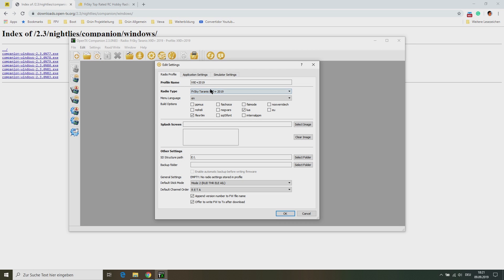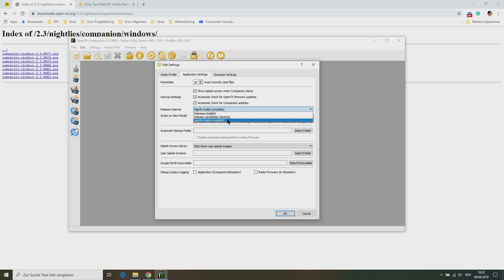Now we can find the Taranis X9D Plus 2019 and X9 Lite. Select the radio you want to flash. You also need to select the firmware options you want to install. I only need the Lua Scripts and the Flex R9M options. Keep in mind that you can't use the Flex and EU option at the same time. Then you need to select your SD structure path, and if you want you can also select the two options for appending a version number to the firmware file name and to write the firmware to the transmitter after downloading. On the application settings tab we need to select nightly builds. You won't need this option anymore after OpenTX has released a stable version for the new FrSky transmitters, but at the moment we still need a nightly build.